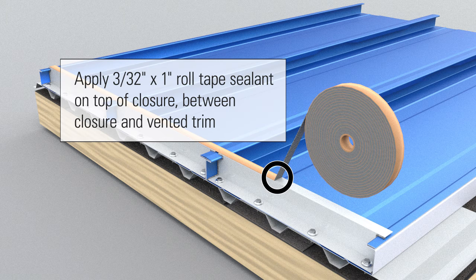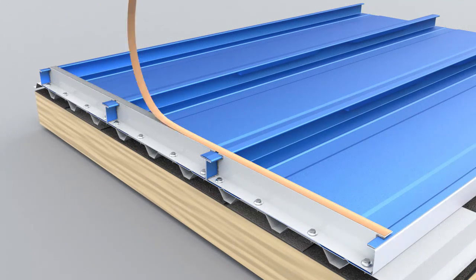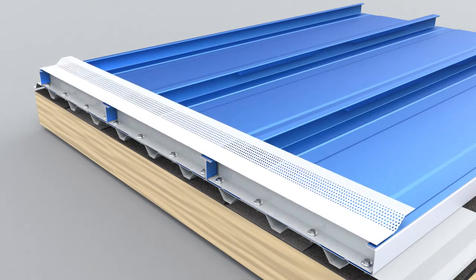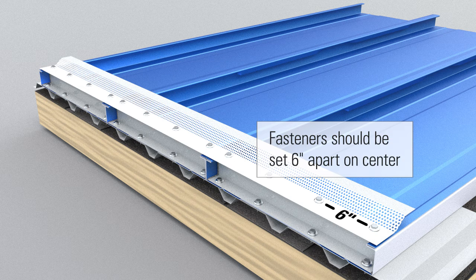Apply 3/32 inch by 1 inch roll tape sealant on top of closure between closure and vented trim. Using 1-4-14 by 7/8 inch Laptek fasteners, install aluminum vented eave strip on top of Z-Closure. Fasteners should be set 6 inches apart on center.